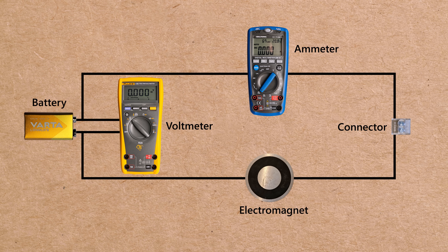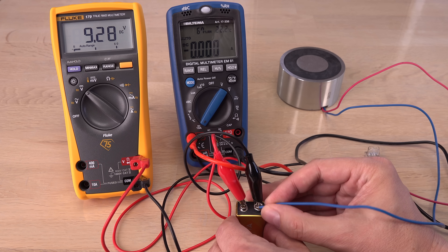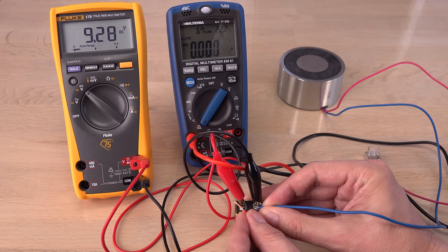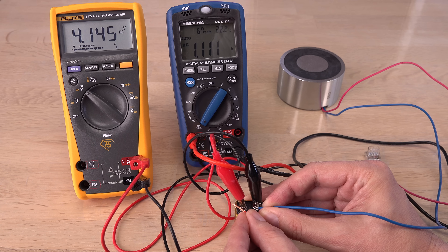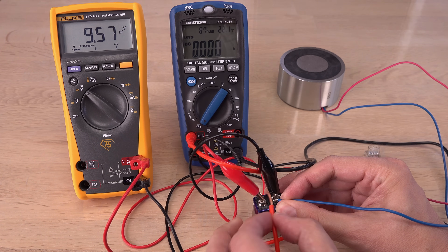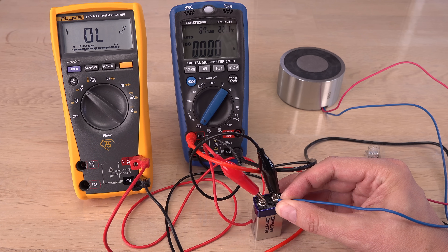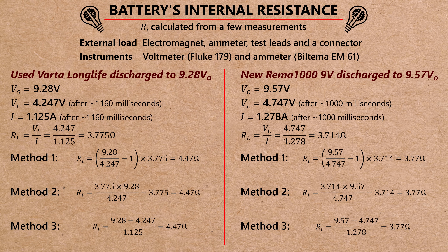Let me check with the dual multimeter setup, where the current is also measured. The extra test leads, connector, and multimeter add a little resistance to the total external load, but it should be close enough to be comparable. The total resistance of the load is around 3.5 ohms — more or less the same internal resistances as before. Still high!